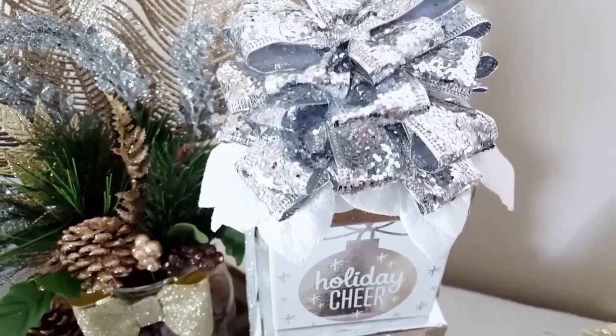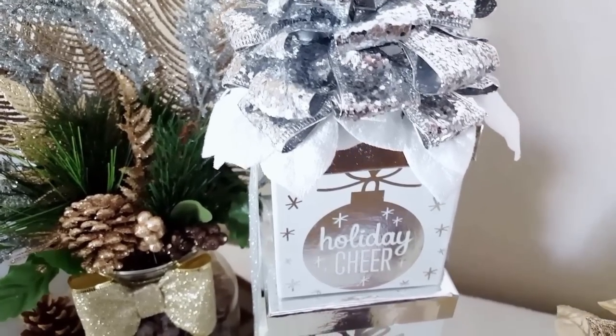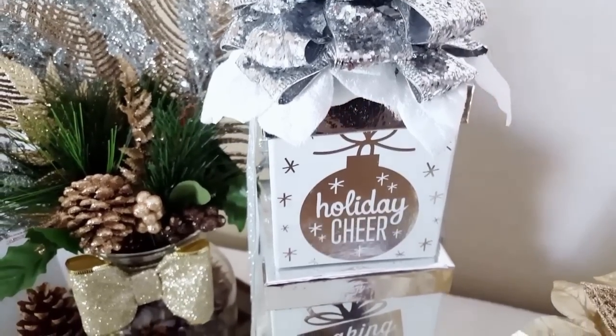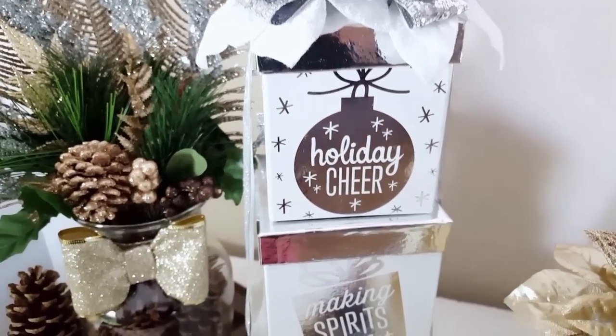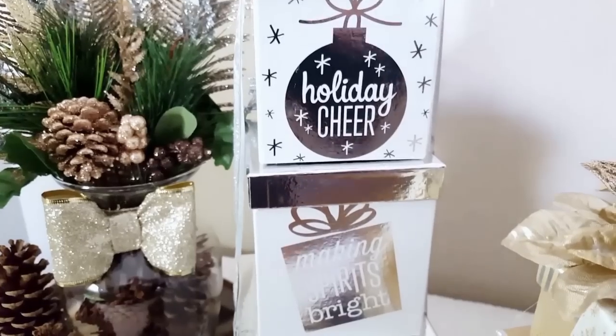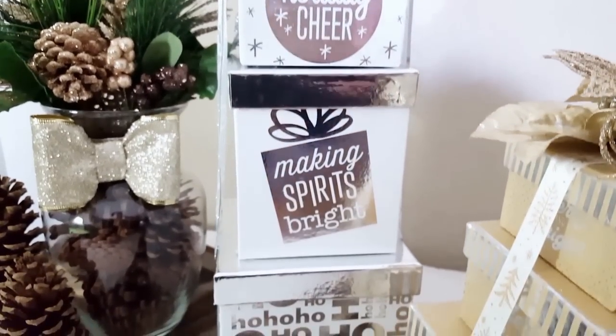If you find any type of gift boxes that are different colors to match your Christmas decor or your home decor, you can definitely make this project your own. But I just wanted to share with you guys the ones that I made for my home, and I just absolutely love the way that these turned out.